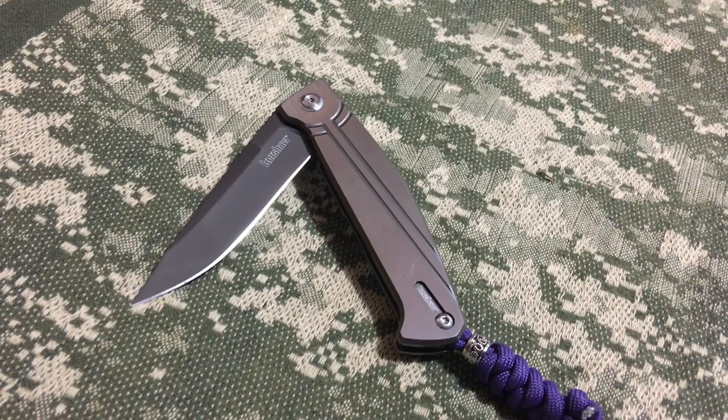Hello, this is your friend Dave O'Fett coming in for another video. Tonight I'm doing the Kershaw Nura. First thoughts: when I was originally going to do this video, when I was thinking about it a week ago, I had a lot of negative things to say about this knife.